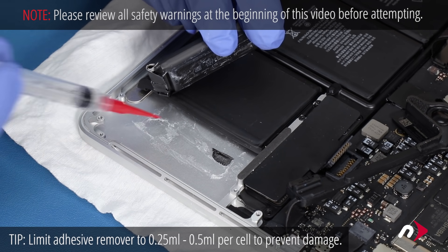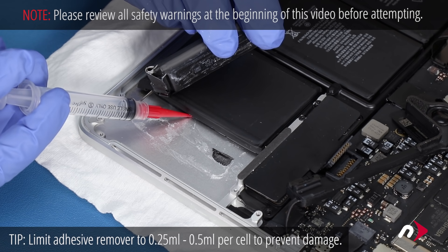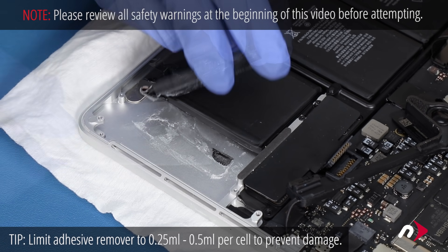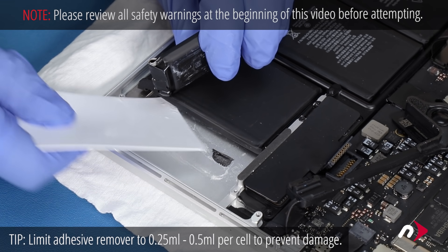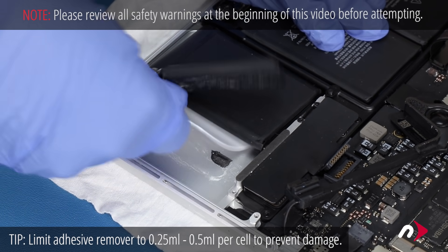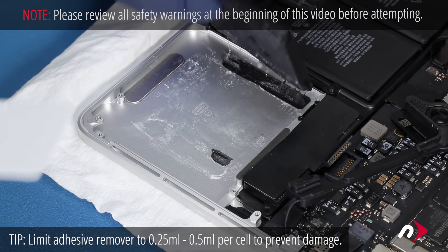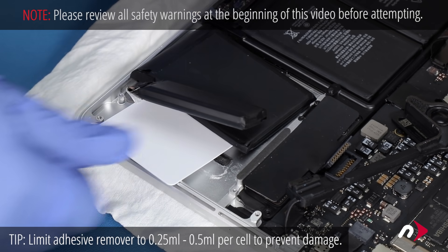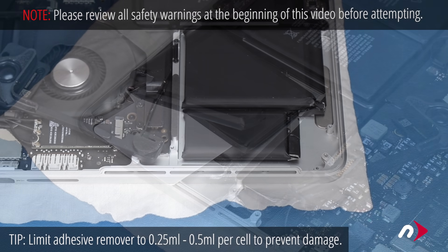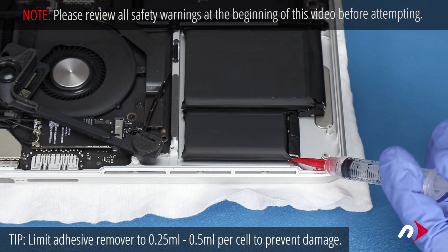Once the first cell is free, move it out of the way and repeat the process on the second cell. Again, try to use as little adhesive remover as possible. Once both cells are loose, use one of the plastic cards to hold them up from the surface of the MacBook Pro so they don't accidentally re-adhere. You can now repeat the process with the two outer cells on the other side.